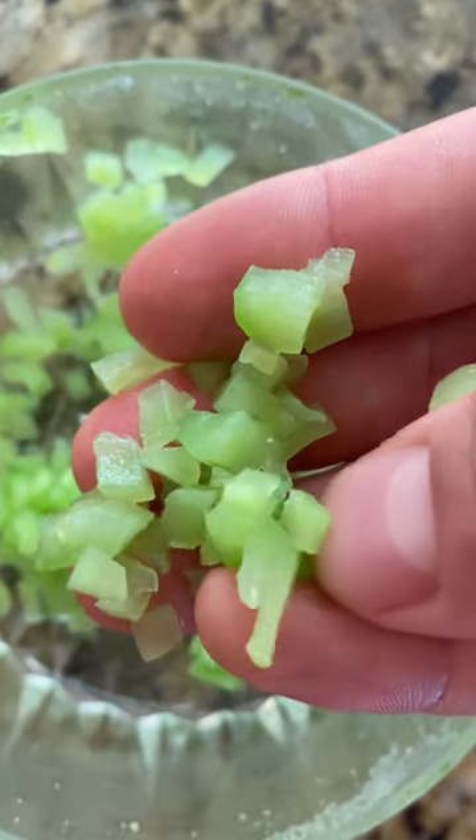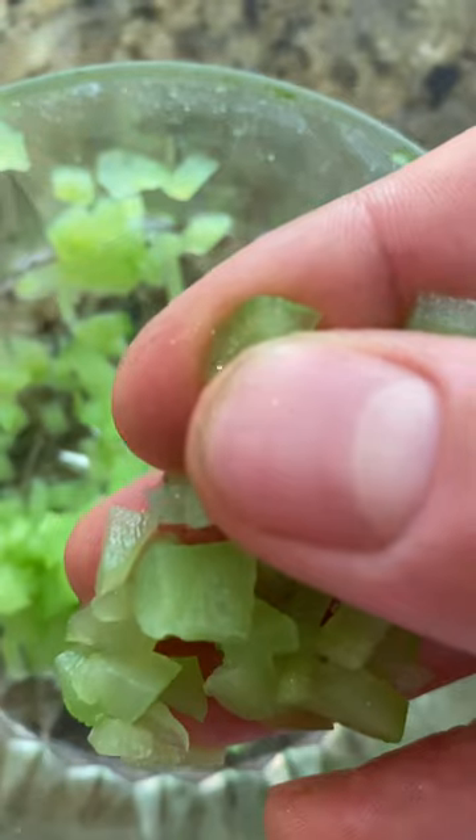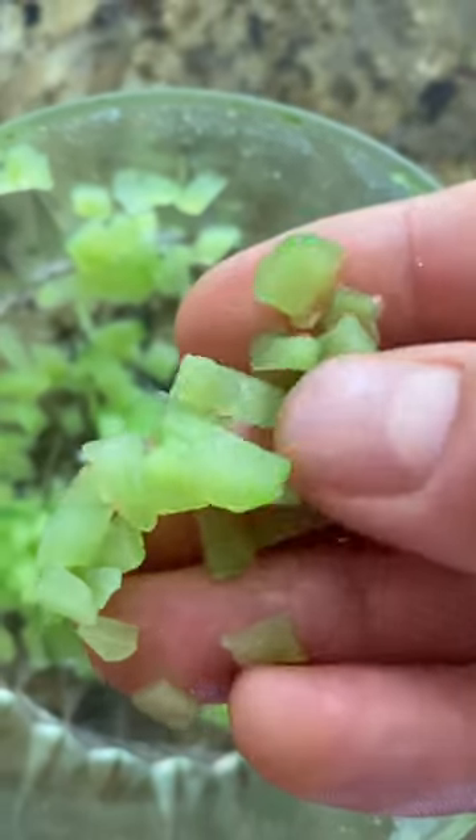Then it should look something like this — kind of mushy but still have some rigidity to it. You want it just to be a little softer so it's a little bit easier for the goldfish to eat and chew up.